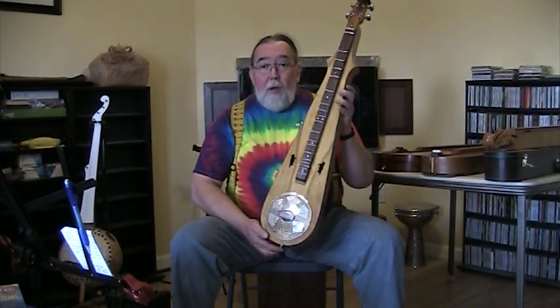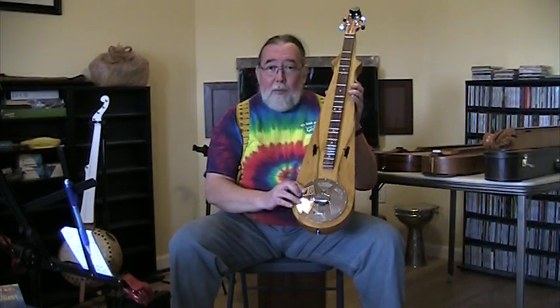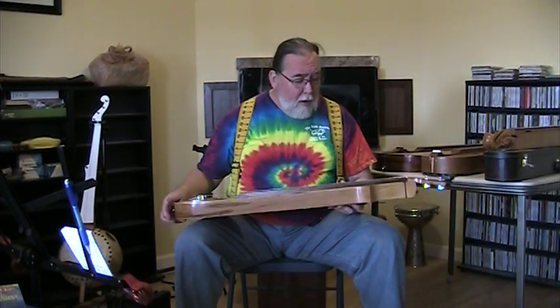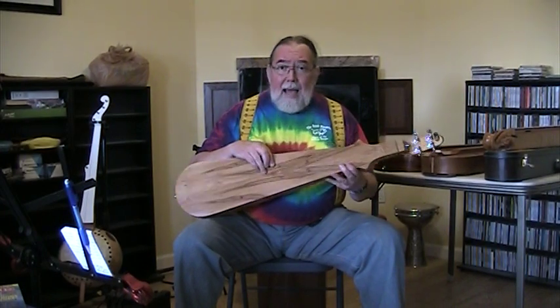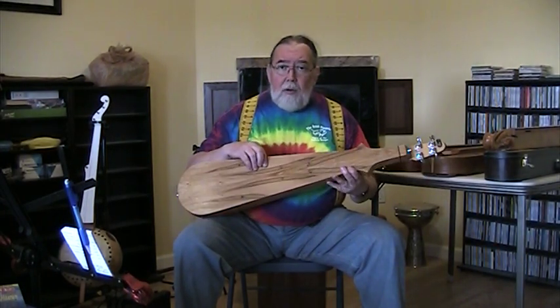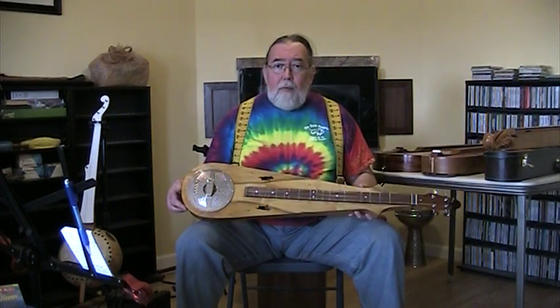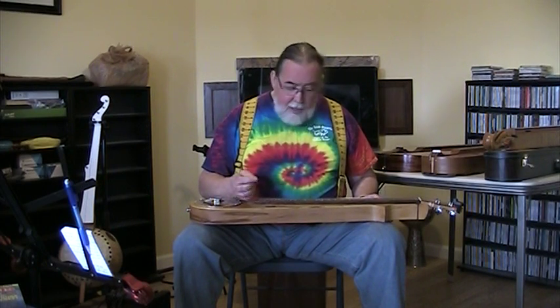This is one of the Teardrop Dulcinators, which means it has a resonator cone down here in the bottom. This one is made out of all locally sourced hardwoods. The back and sides are out of sycamore — spalted sycamore — with some little tiny wormholes in it, and the top is out of Fraser Magnolia. They're both basically locally sourced, from a place called Big Ivy, North Carolina, which is up above Boone, North Carolina, up in the mountains. So it's nice to have these woods to build the Dulcinator out of.